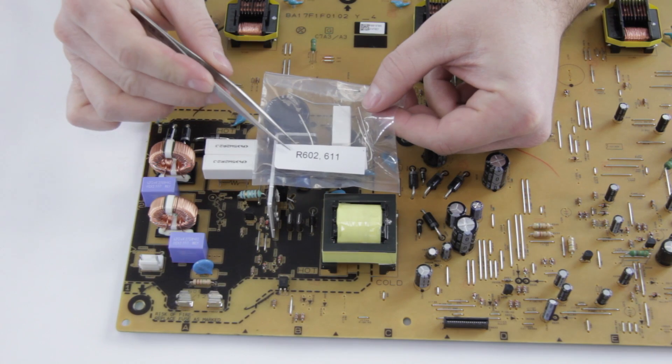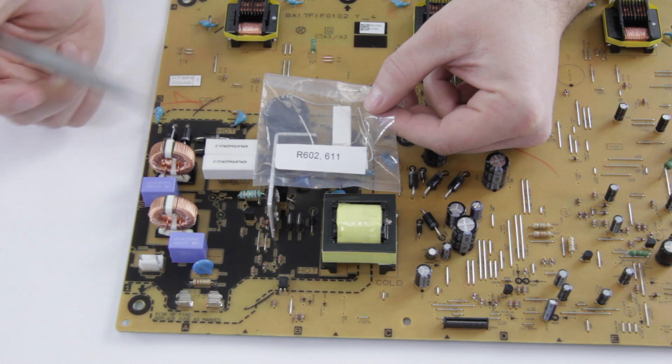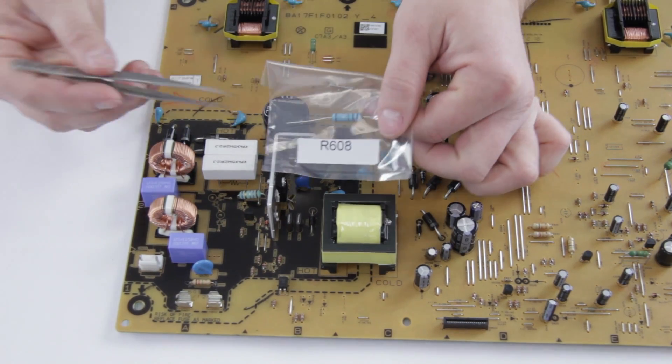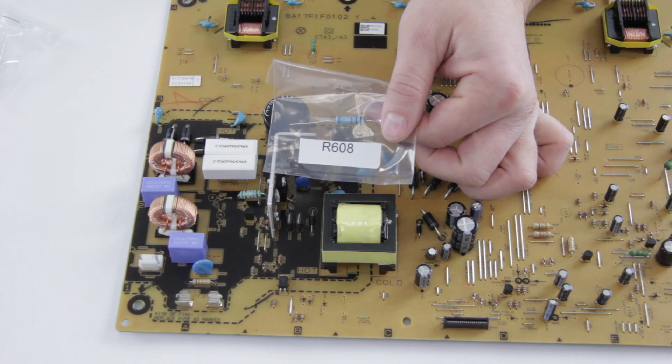The resistors are really easy. R602 and R611 are these two right here — it doesn't matter which way they go in, you can put those in any way around, it makes no difference. The same goes for R608, which is this one right here. Once again it can go in either way; it doesn't make any difference.